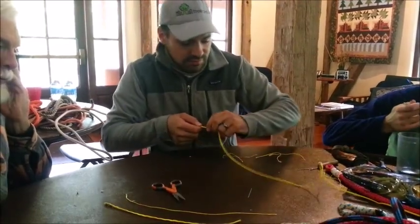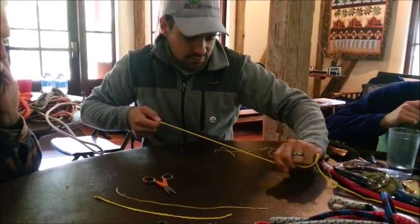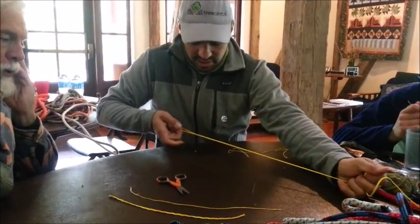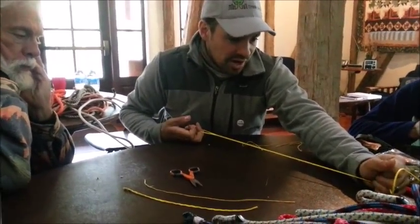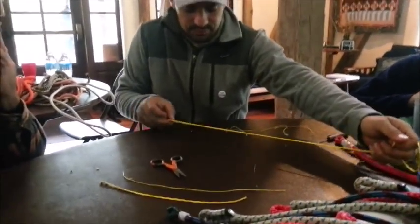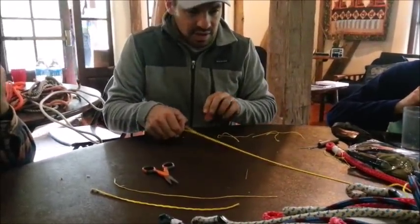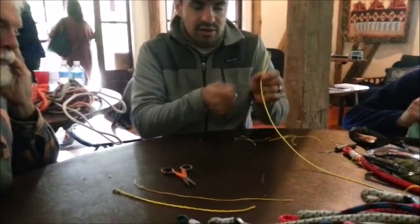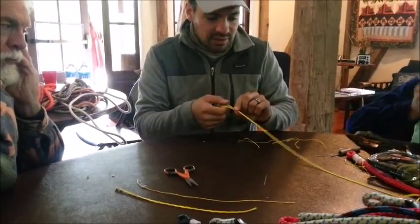Beautiful — isn't that beautiful? This right now is strong enough. If we break-tested it, it would still break at a few hundred pounds. We're going to lock stitch it because if we were to pull this it would come right out, and while you're manipulating it through a tree it would definitely do that.